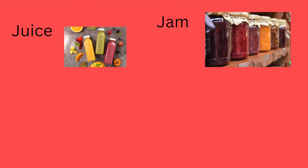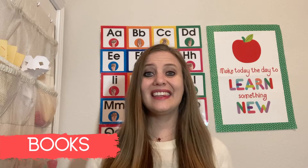Some snack ideas for the letter J are juice, jam, jelly beans, and jello.